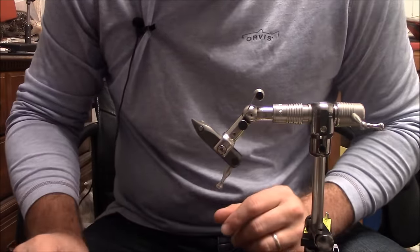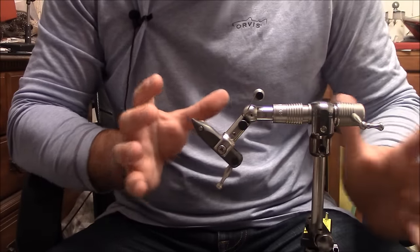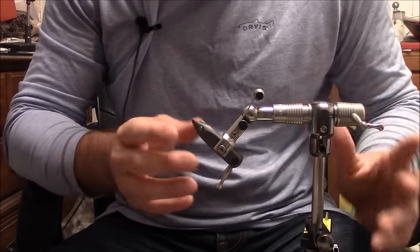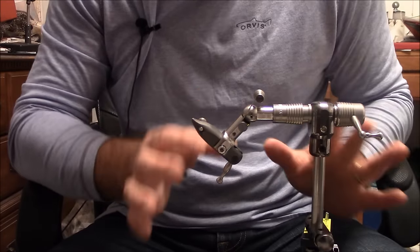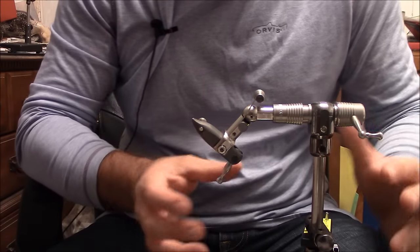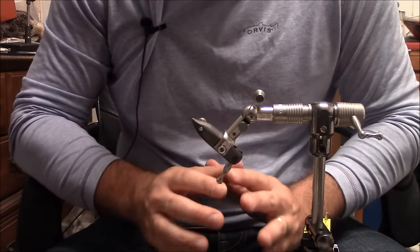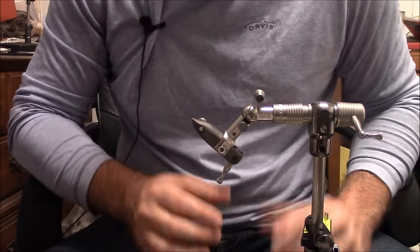Before I switch to my final thoughts, if there's anything you saw me doing that maybe I rushed a little bit or you didn't quite understand, please feel free to reach out to me. There are definitely a lot of nuances to this vise — it's a great vise, there's no doubt about it. If there's something you'd like to learn more about, or a question about a feature or how you tighten or loosen something, please feel free to reach out and I will do my best to get you that answer.